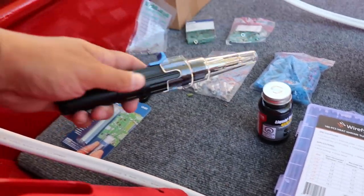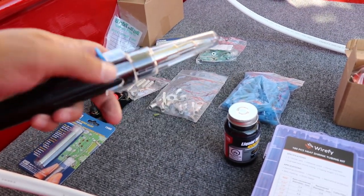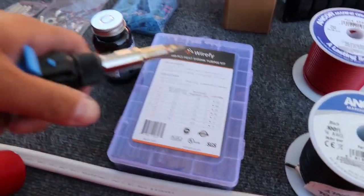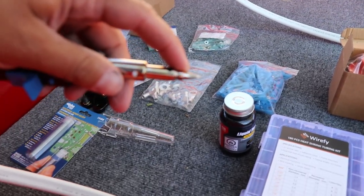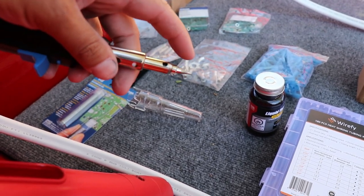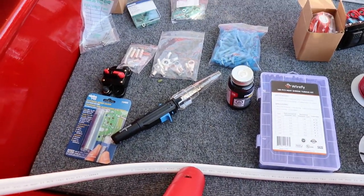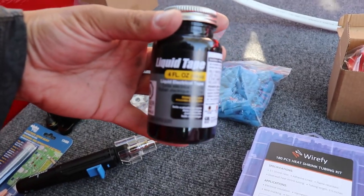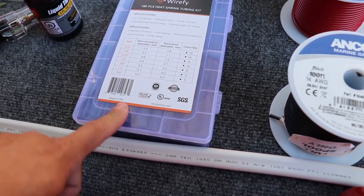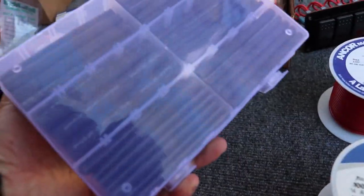I went to the hardware store to pick up a soldering iron and I found this — it's a Burns-O-Matic. This thing is awesome; it is 3-in-1. I'm going to have a bunch of heat shrink tubing, and this thing is a soldering iron, has a flame like a torch, and also shoots out heat. It just runs off butane and is wireless. It said it gets up to 2,500 degrees Fahrenheit, so it should get pretty hot. I got some liquid tape and heat shrink tubing that has adhesive on the inside — adhesive lined — just a kit with multiple sizes.